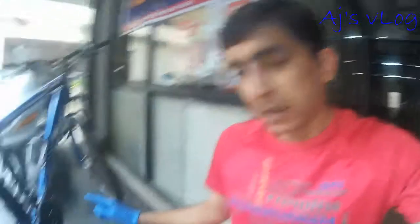This is AJ's tip for cleaning your chain. Spread paper so you don't have to clean this up after yourself.